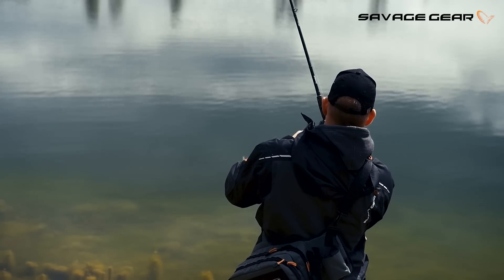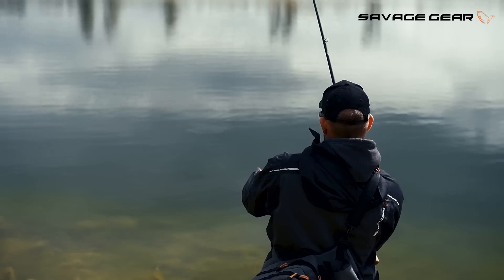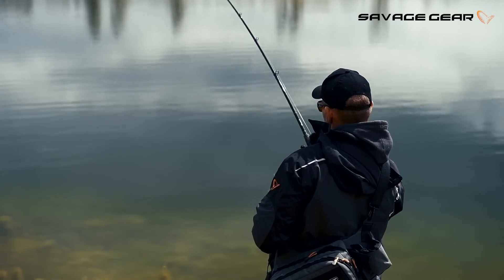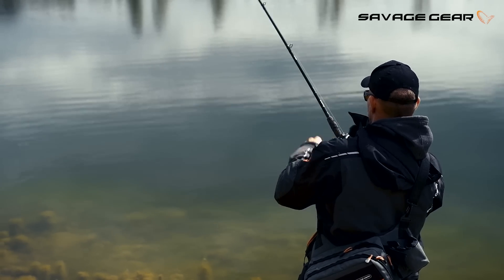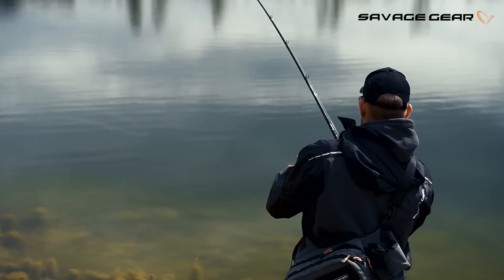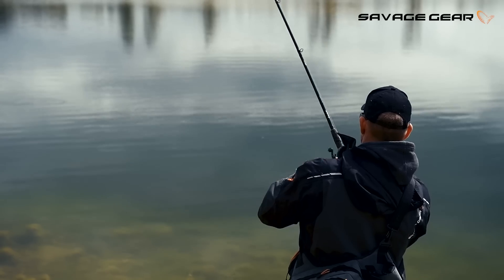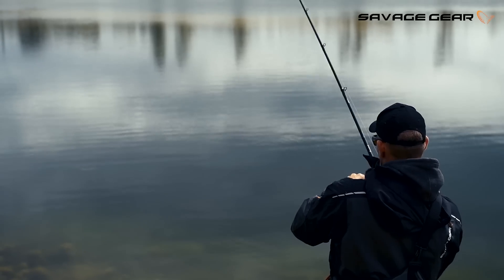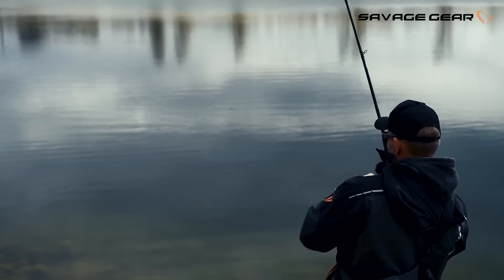Yes! Super nice one. Baby has back — that's what this swim bait is all about. One perfect cast. You're fishing with that perfect imitation and you just know that these big fish cannot resist it. Boom, there we go!